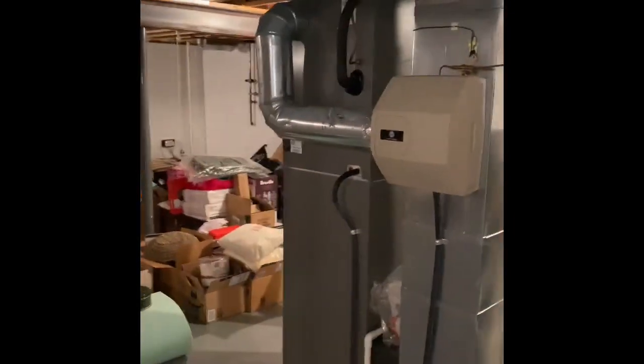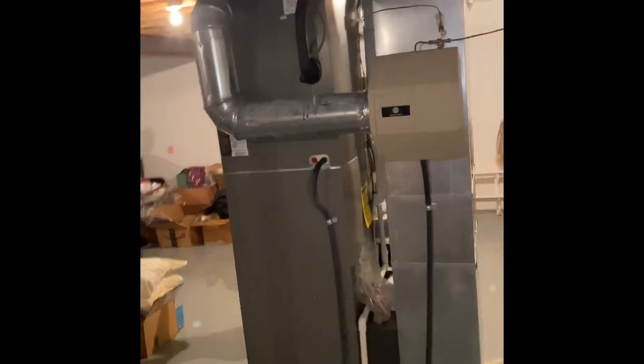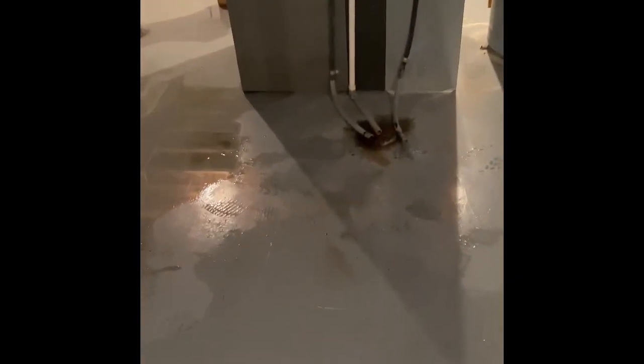There's a humidifier mounted to the back of the system here. That will get taken off. I would just put a power humidifier on the side of the new coil and then run all our drain lines back here to the floor drain.